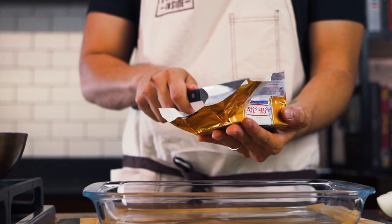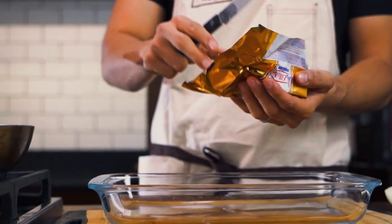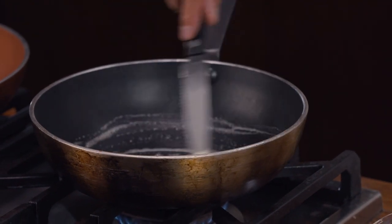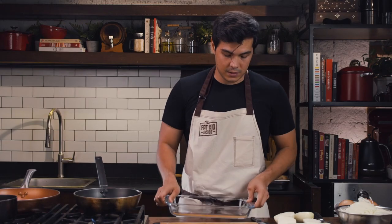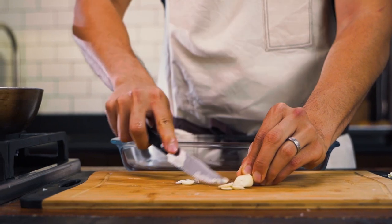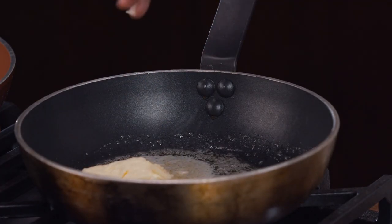Seven tablespoons is about 100 grams, which is about half a stick of butter — which is a lot of butter. We're going to go ahead and melt that in a pan. Ottolenghi doesn't really use a lot of garlic, but I like to always use a little bit to infuse that butter — so that goes in with the butter. The original recipe calls for miso, which is absolutely delicious, available in many types from Korea and Japan.